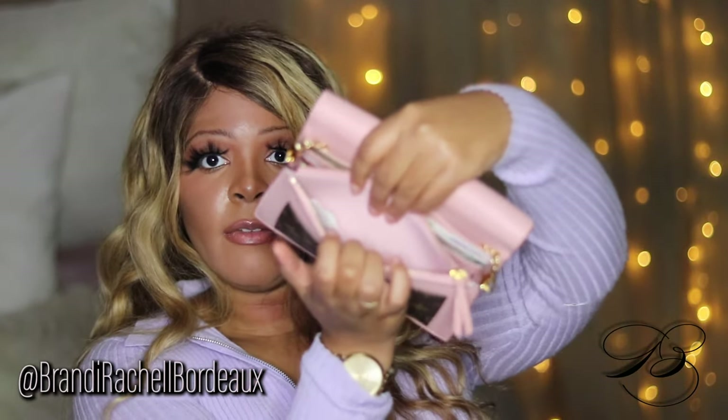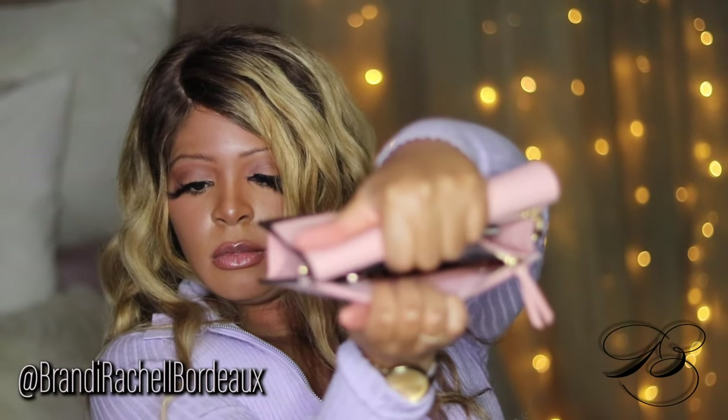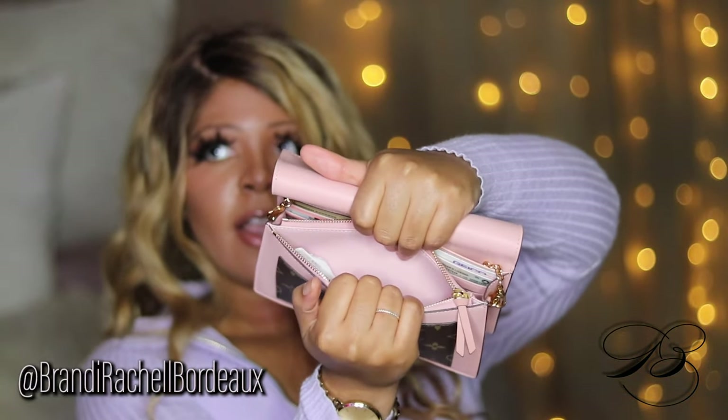That zip-up compartment is normally where I keep my phone. In the front pocket you can put your phone, or in the next pocket which is just an open middle pocket. I personally wouldn't want to put my phone there. In that middle pocket I have a receipt in here — let's see where it's from.